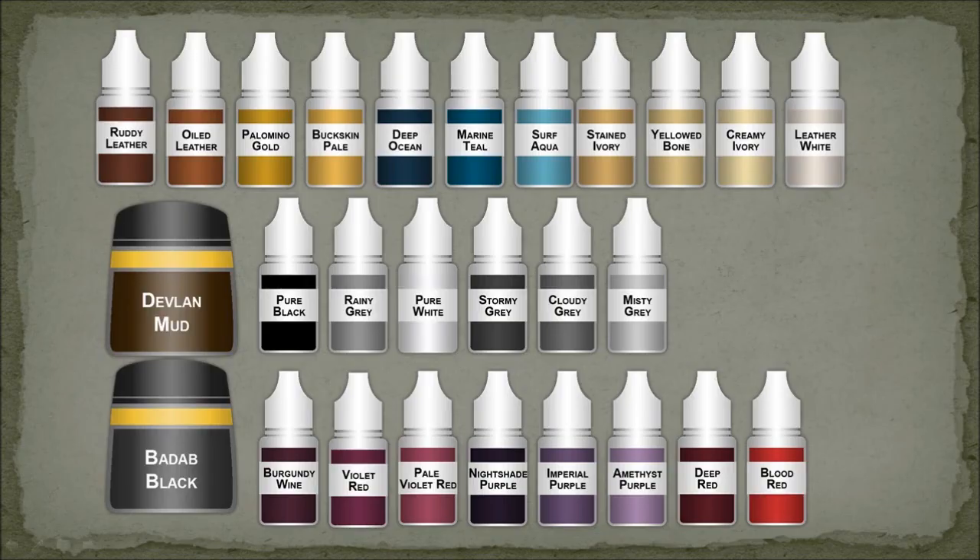Here are the paints I used — I used Reaper paints. For the non-metallic metal, I think the key colors would be Palomino Gold for that nice gold highlight. Oiled Leather is kind of a mid-brown, and Ruddy Leather — not totally necessary — it's kind of like a scorched brown. Buckskin Pale again not too important, but Palomino Gold is the key. If you're using GW paints and following their tutorial, you'll be mixing some of their paints.